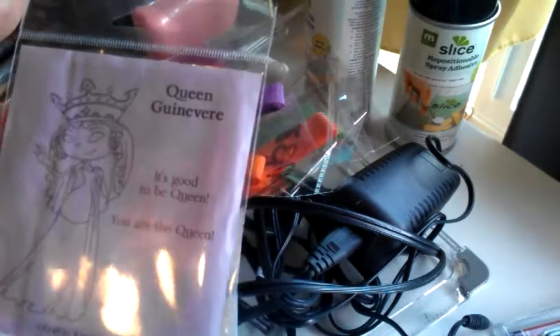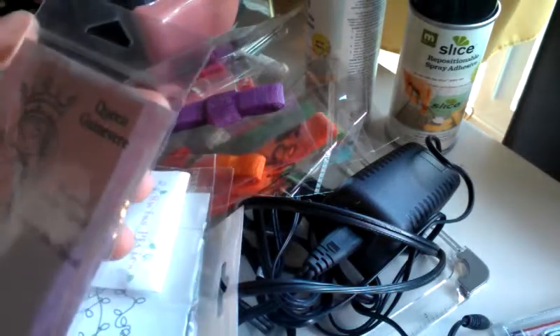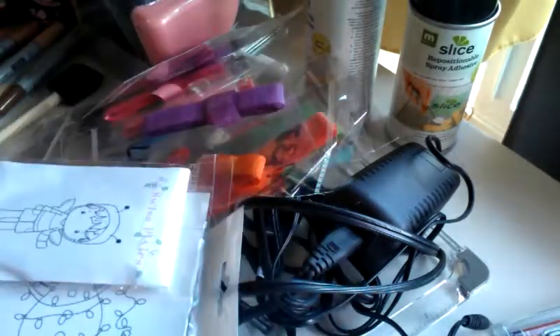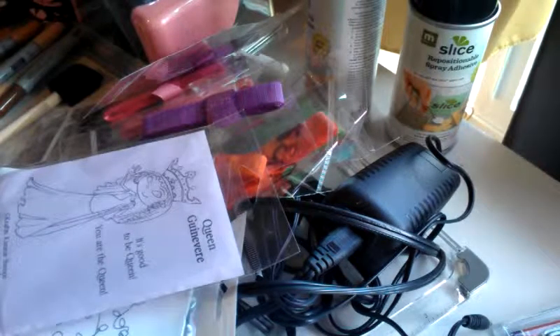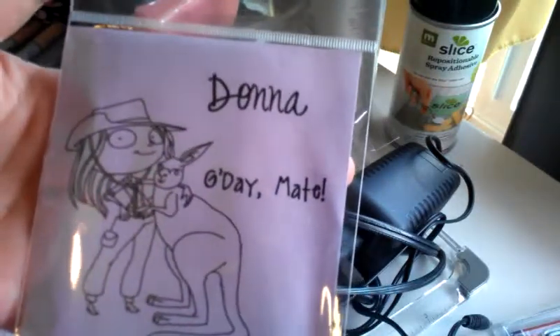So I got Queen Guinevere — it says it's good to be queen, and you are the queen. It's just a little queen. I don't know if I've quite fallen for these stamps yet or not. Then I got this one just because I have friends who live in Australia and I wanted to send one of them a card. This one says good day, mate, and it's like a little kangaroo Craft and Kimmy stamp.